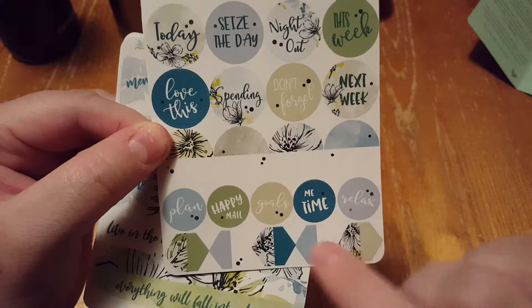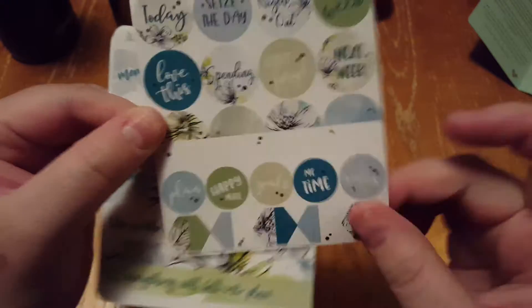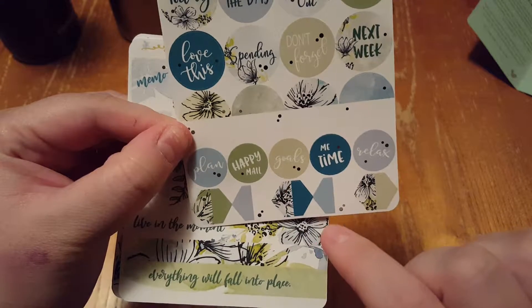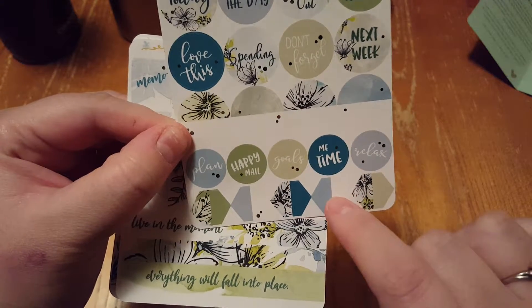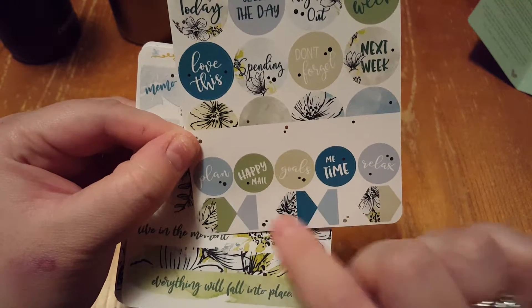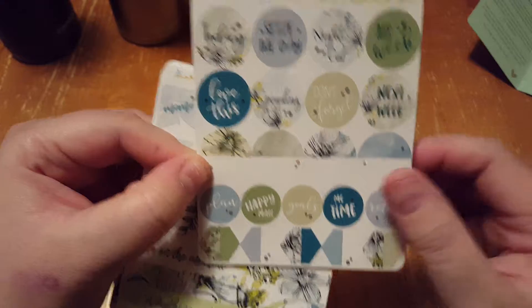And then plan, happy mail, goals, me, time, relax. These are the same — they have the design on one side, except a couple of them don't have a design, but then there's a space so you can write on the other side.